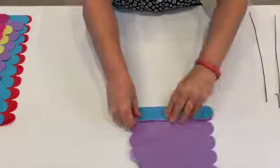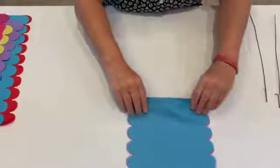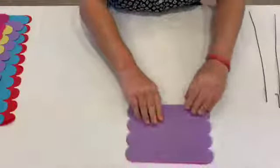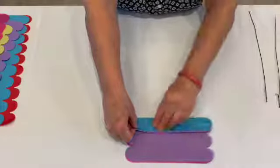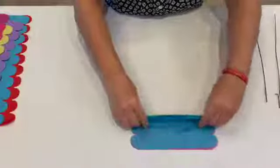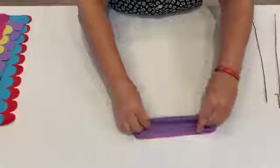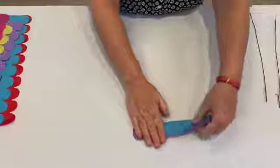Flip it back over. If you want, you can use any colors — if you just have some white tissue paper at home that came with a gift, you could make a big white flower. The more sheets of tissue paper you use, the fluffier your flower will be. If you want really colorful tissue paper like this, you'll probably need to go to an art store to buy it. Now you can see I've made my fan.